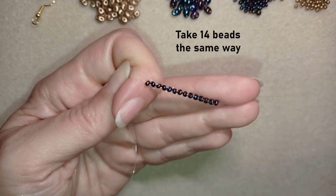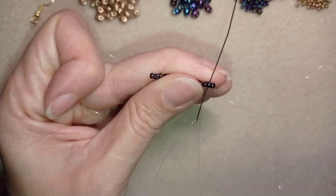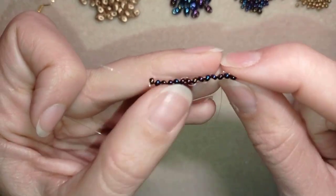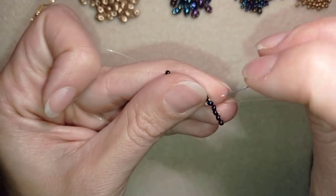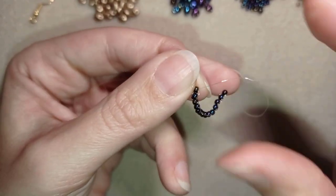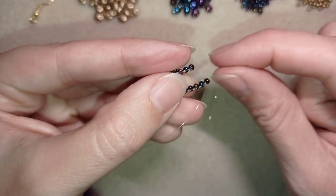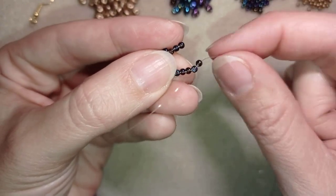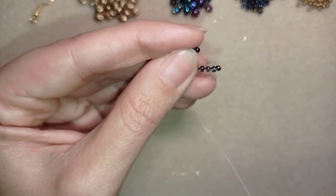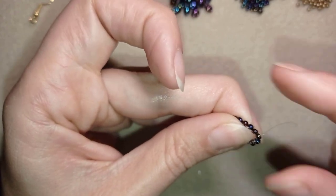I now have 14 beads in total. Next I want to reinforce them by going back one by one through all of them, making them stay in an even better shape. I do this until the end, then I attach the first part to the last bead. As I'm exiting from this bead I go into the other end of my work and reinforce these two beads to make them stay together. By the way, this is also where my tail thread is.